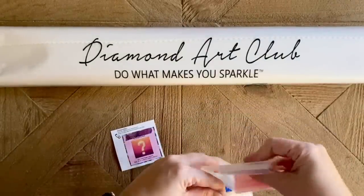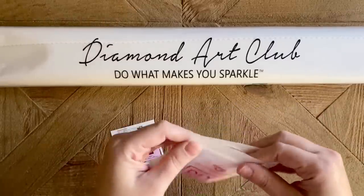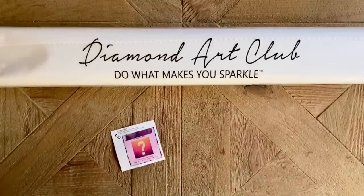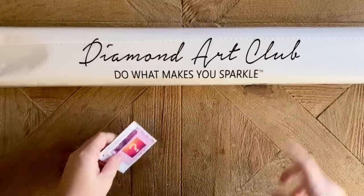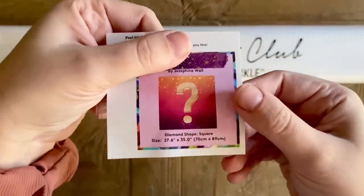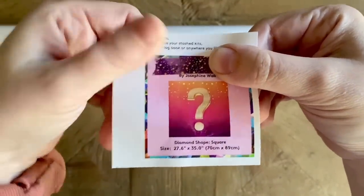A lot of you are probably wondering about the new tool kit — just as a reminder, it's a gradual transition. Some of the kits you order now are going to come with the new tool kit and some will come with the one like this one. Here is the logbook sticker — I'm paranoid about revealing anything — it just says 'mystery.'